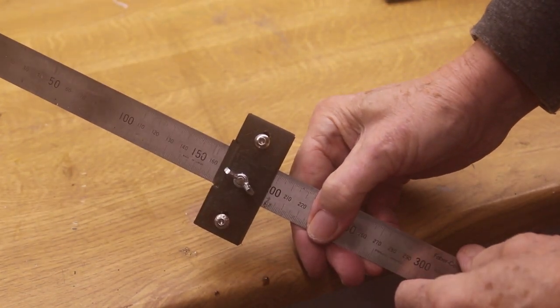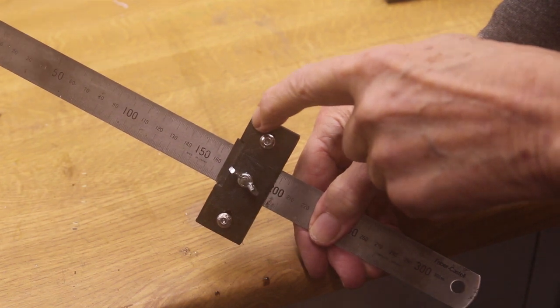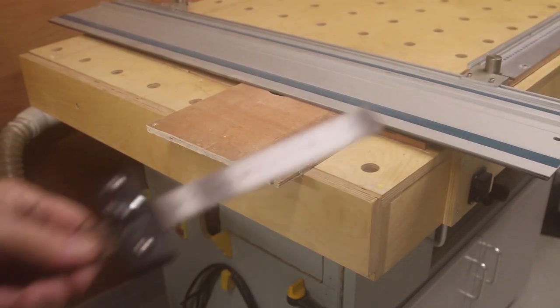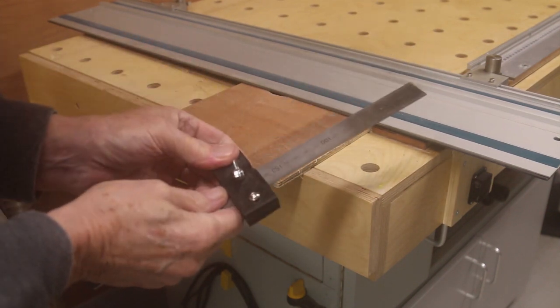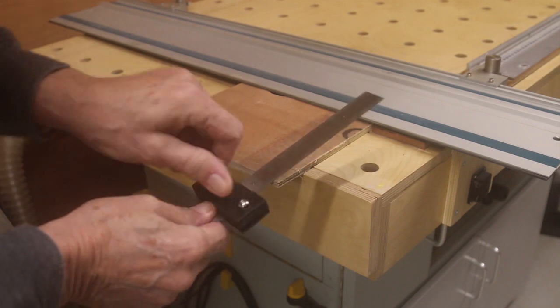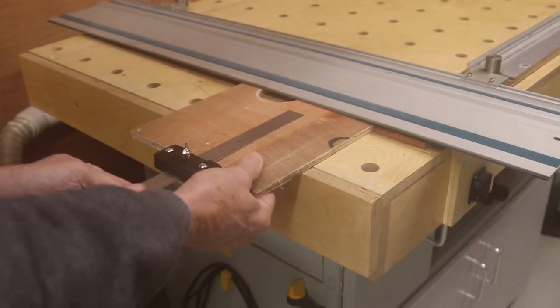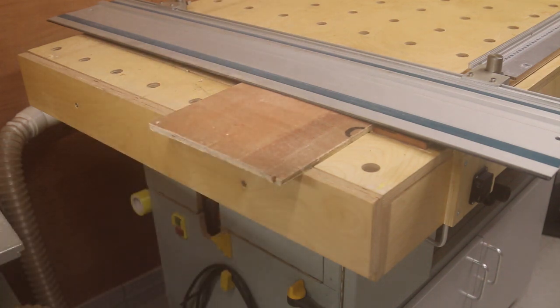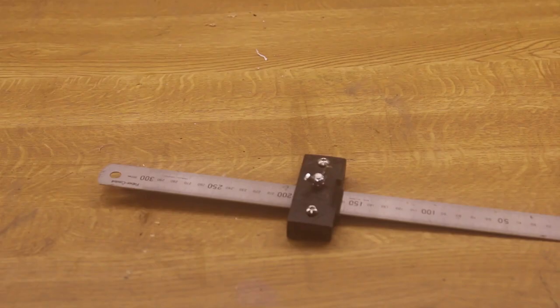It should be noted that the guide is 2.2 millimeters proud of the face. So set the rule to the size you want — let's say 160 millimeters — and clamp it. Then all you have to do is put it against the face of the wood, slide it up where it touches and you're in place. Note that the other side of the T-bar is flat, so for ordinary measurements you use that side; turn it round and it subtracts the curve for you automatically.